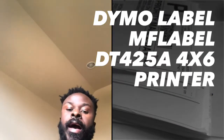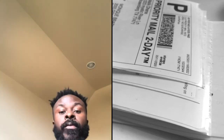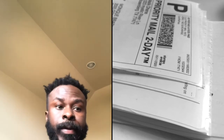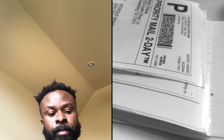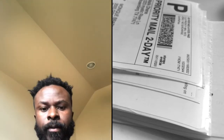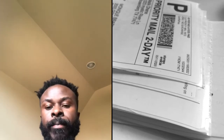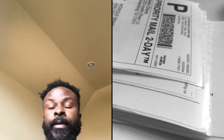I just bought a DYMO LabelWriter printer 4XL. Before that I bought one — we thought it was a 4XL 4x6 printer, but when we got it it was just a small label printer. I ordered from Walmart so it was wrong. We ordered another one from eBay and it was a 4x6, but when we got it, it's not compatible with Mac — I have two iMacs that I work with — so it was useless.